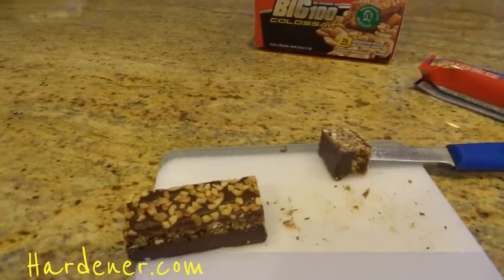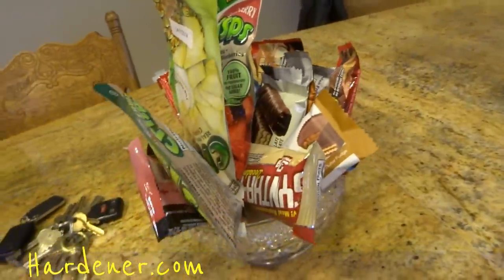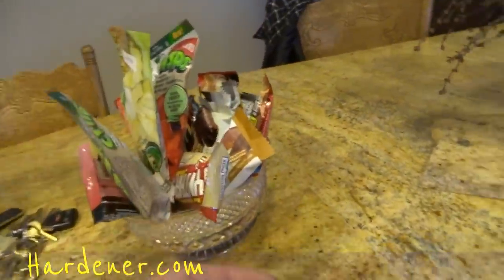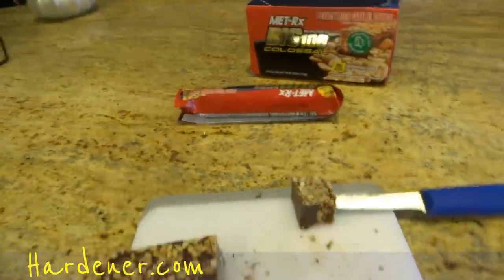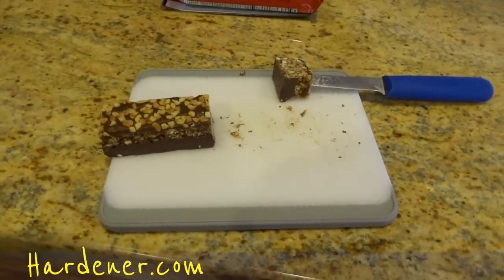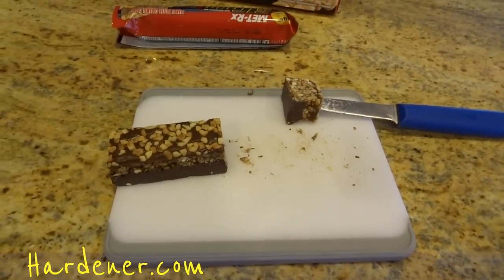We got stuff like this everywhere around. My grandpa was down for Christmas, and man, he grabbed one about this size and he downed that thing in a couple minutes. And he's big into candy. My mom got him a couple boxes for Christmas and God, he loves them.